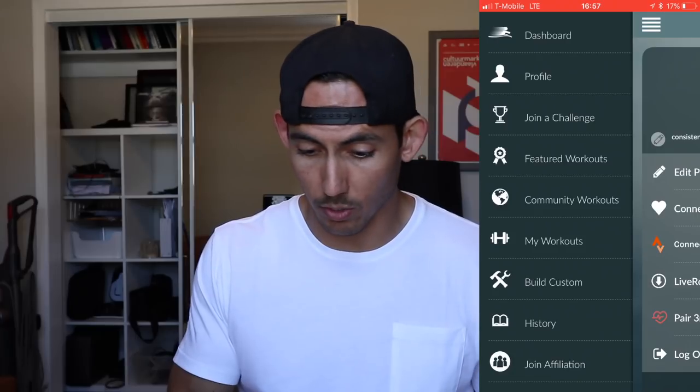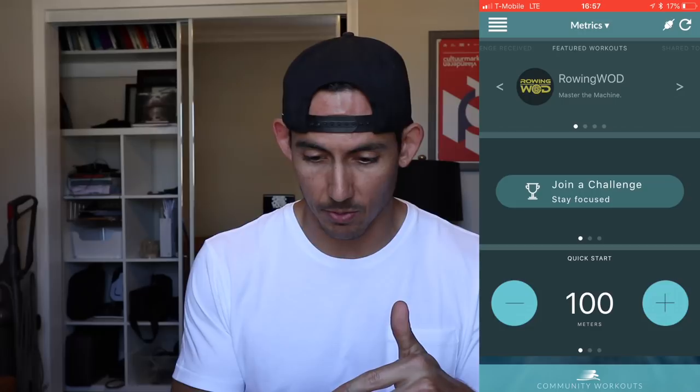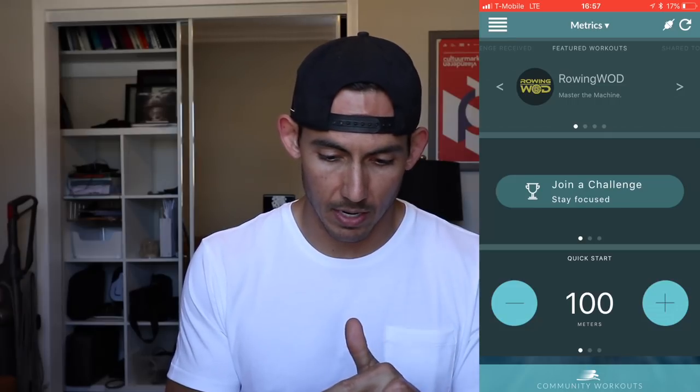Once you get in, you're going to be asked to log in. Once you're inside, you'll come to what looks like a dashboard. My first time here, I'm seeing metrics that I've done in this workout — the last time I used this was like three years ago, so it's still holding my data from way back. There's a scroll bar on top with featured workouts, shared workouts, workouts shared to me — friends can share a workout with me — my custom workouts, and challenges.